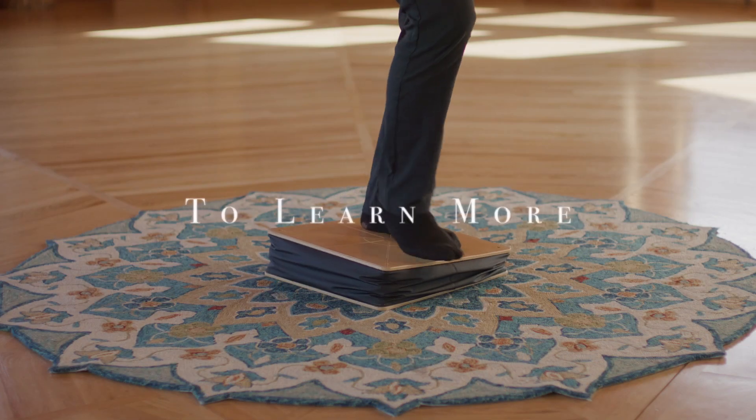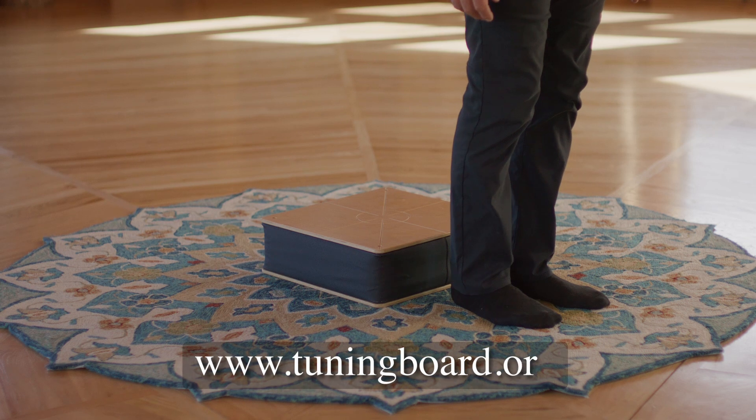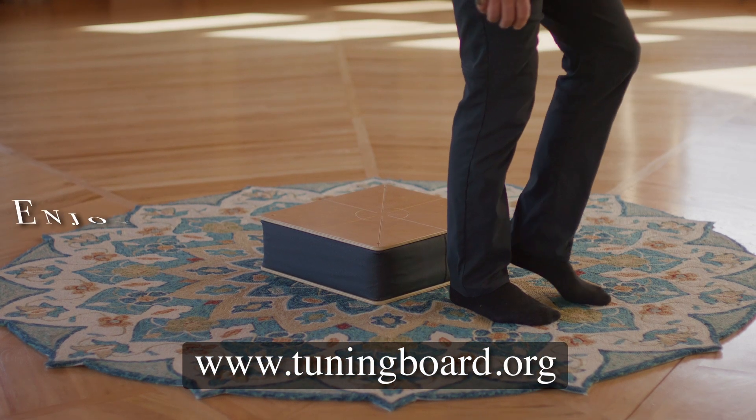To learn more about the Tuning Board, go to www.tuningboard.org and enjoy your dance with gravity.